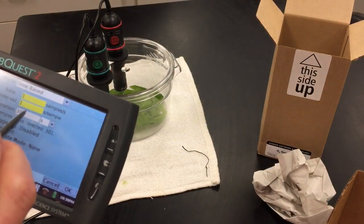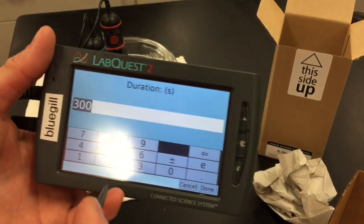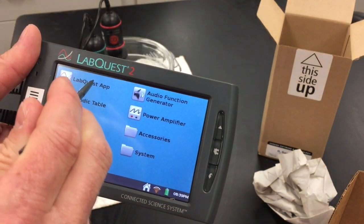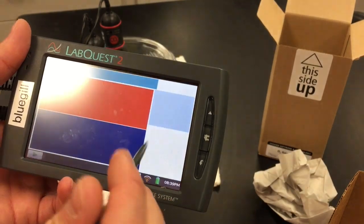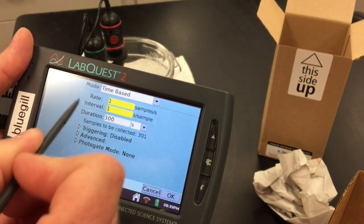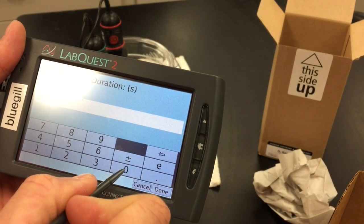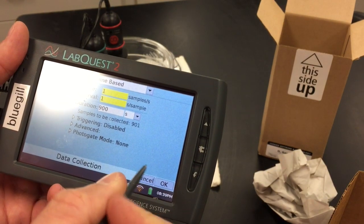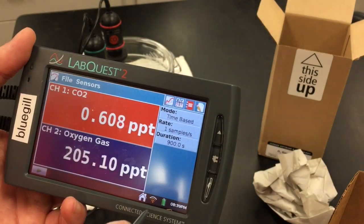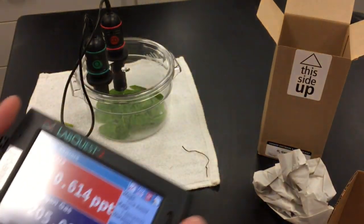Set the experiment to run for 900 seconds. On the LabQuest app, when you're on the meter screen, set the time-based duration to 900 seconds. Now everything is set up.